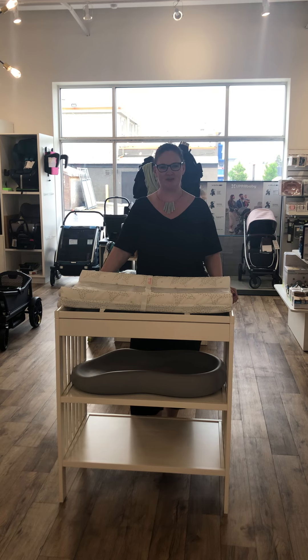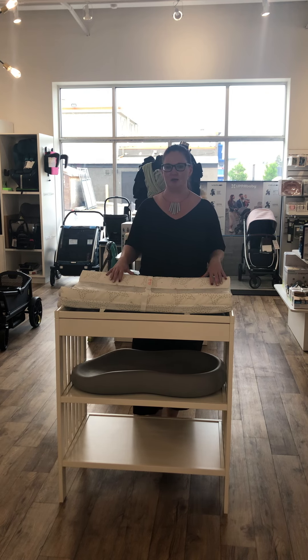Hi everyone, it's Nicole at Cravings here today to talk to you about some of the different change pad options that we sell here. So if you're having a baby, you're going to be changing lots of diapers — that's inevitable. So having a nice setup that works for you for a changing space is really crucial.